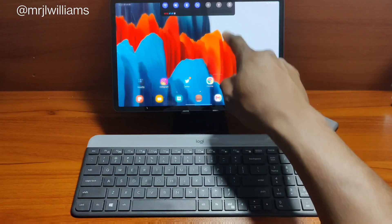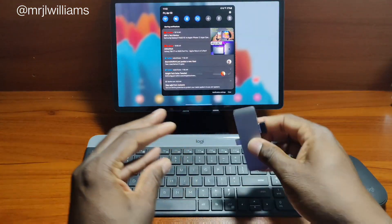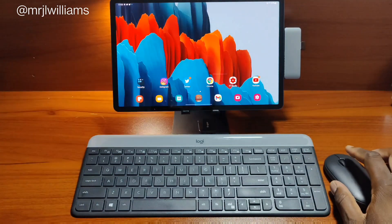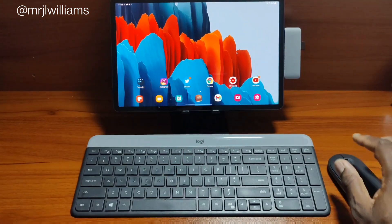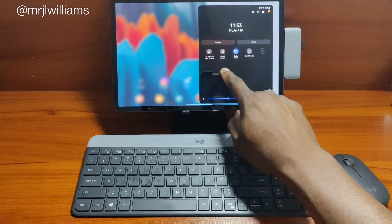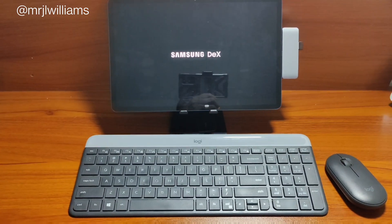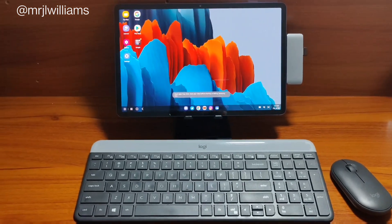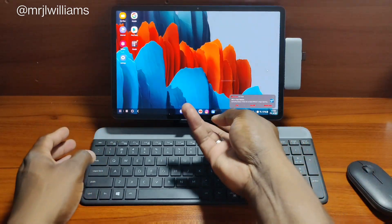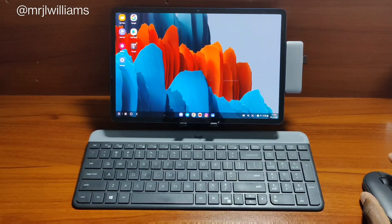To get into DeX, first I want to go ahead and plug in my mouse here. You just plug into the side of the device — it'll recognize it, it flashes, and now my mouse is active. To get into DeX, you can swipe down and press DeX and it'll start DeX up. I'm using the OnePlus 9 to record this video. So I've got my workstation set up here. There's also wireless DeX as well, which I think is dope — I'll show you a quick demo of that in this video too.